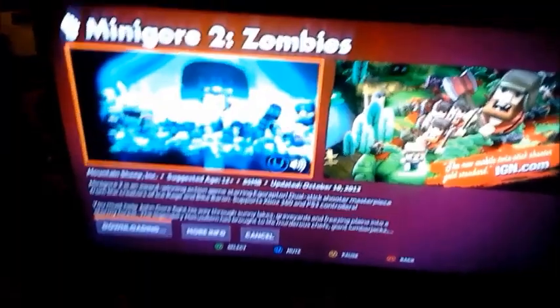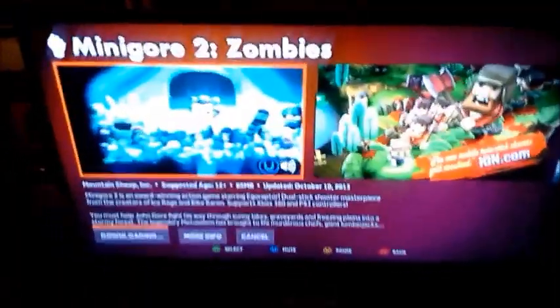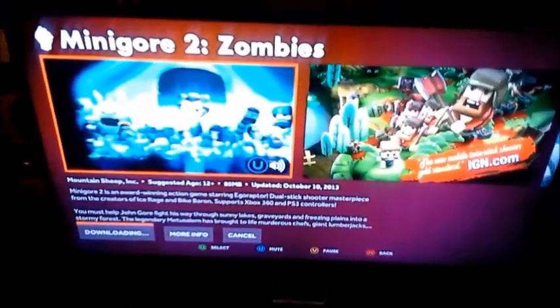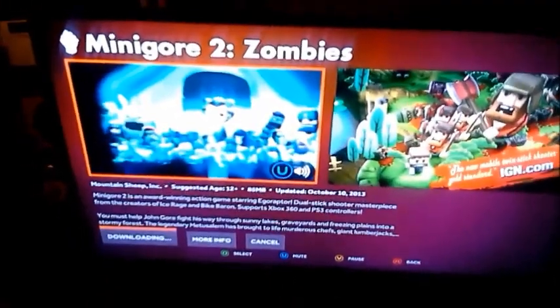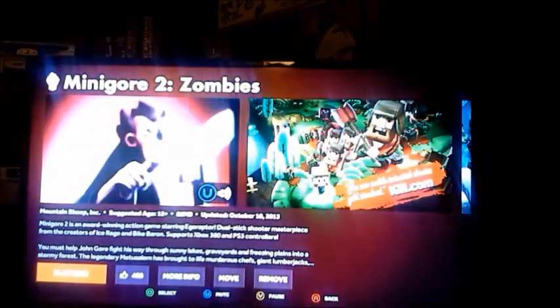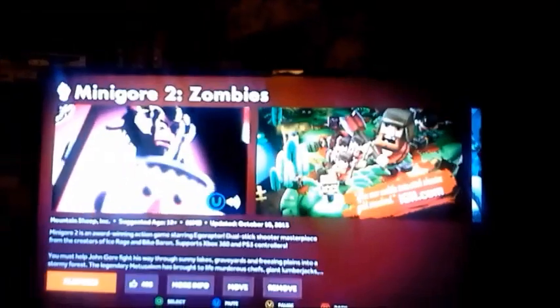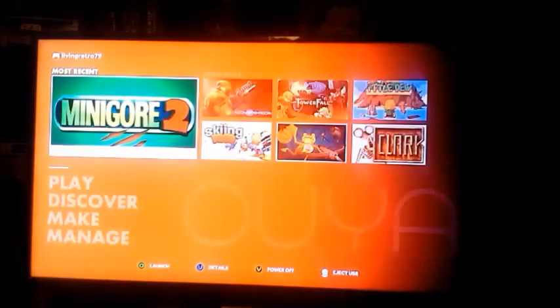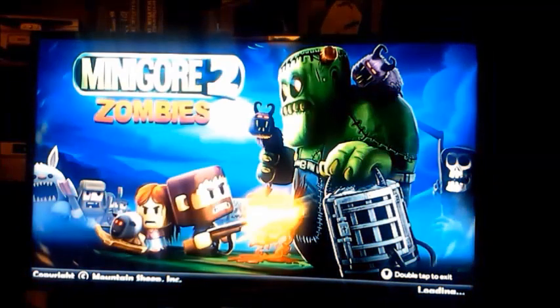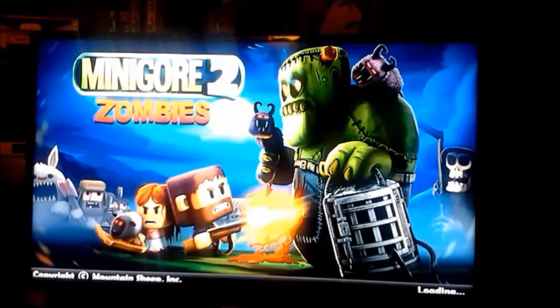Alright, we're back — the record/pause feature did not work exactly how I wanted it to, so I'll just put a bunch of clips together. Let's go ahead and check this game out — Mini Gore 2 Zombies, because shooting zombies is fun.